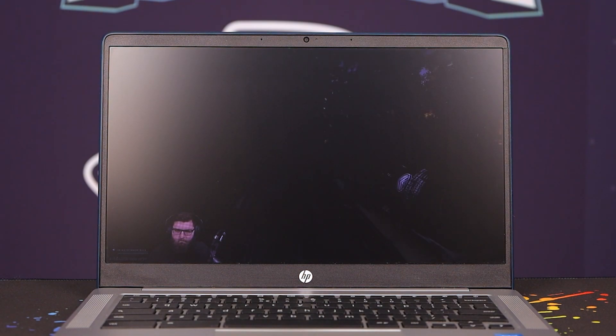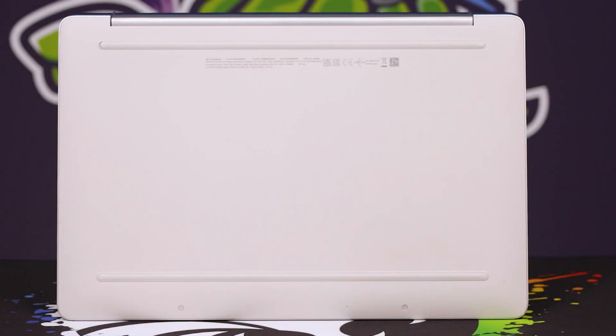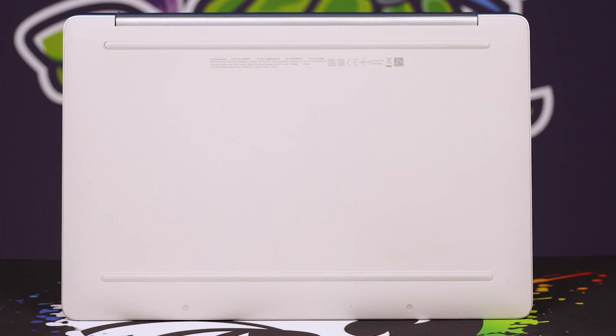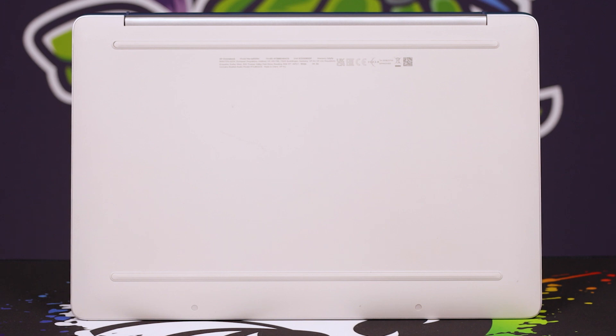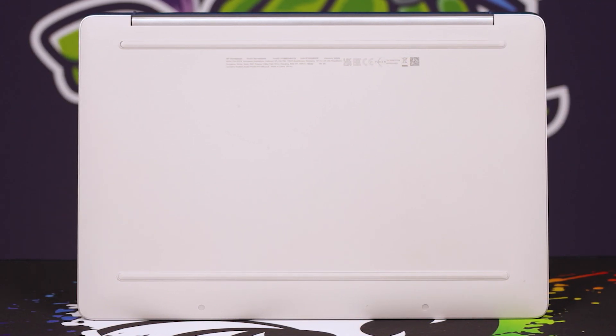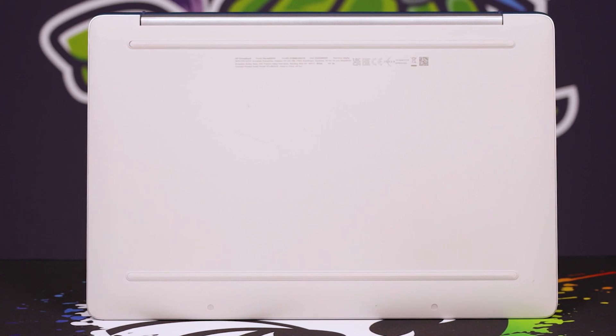That's the only sort of physical thing I noticed that I didn't inherently like. I love this brushed plastic bottom though, because it's going to be very resistant to scratches. It's got nice rubberizing on the bottom basically the entire way across, so it's not going to move around on the desk. So in general, for a five-grand notebook, the build quality is pretty damn good.